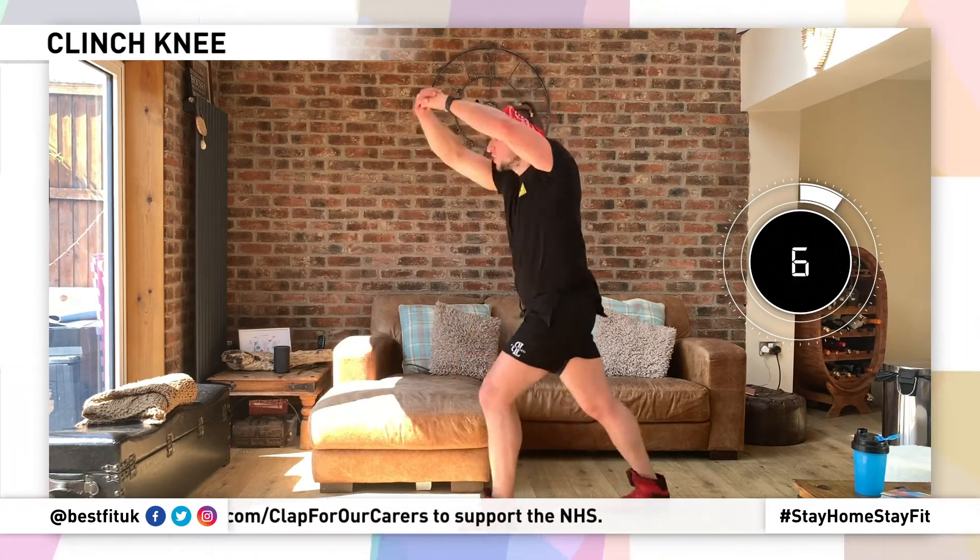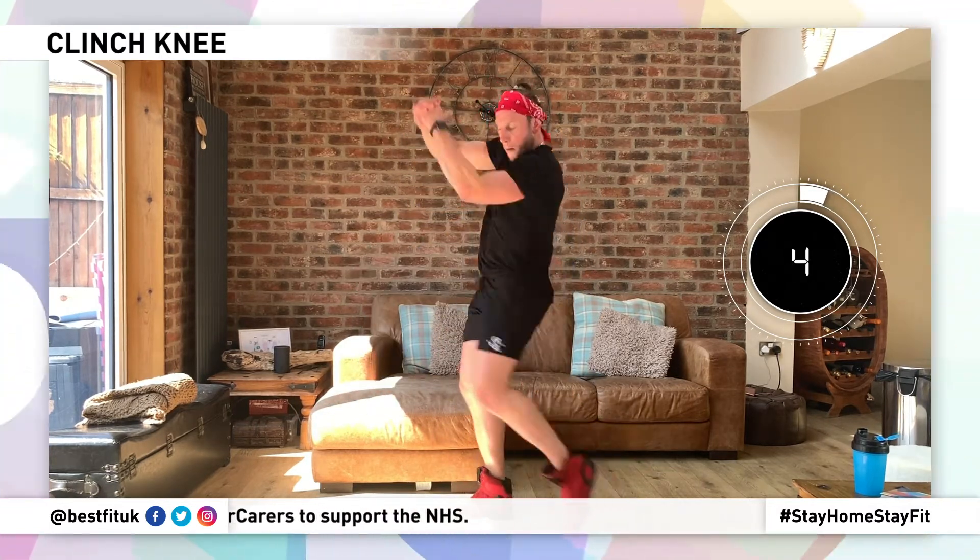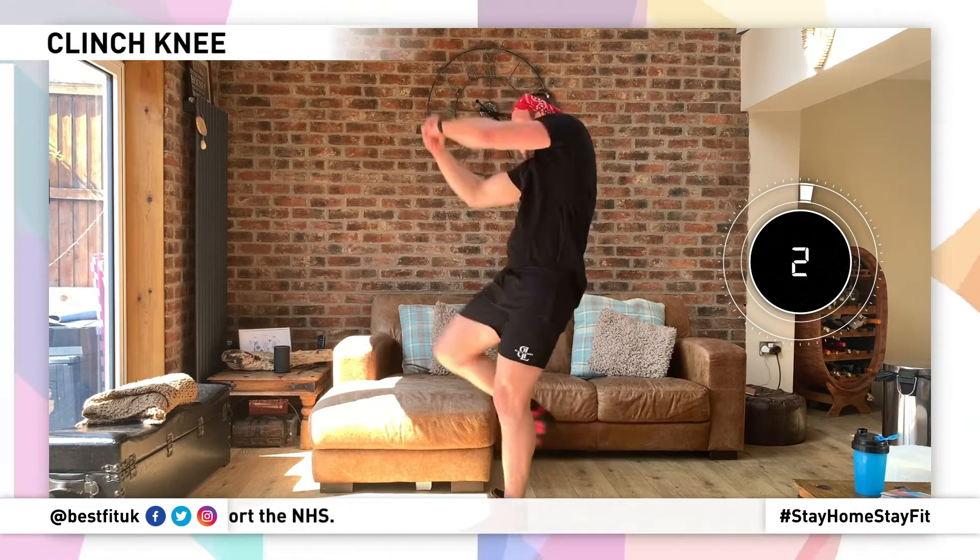Bow, bow, bow, bow — five seconds — bow, bow, bow, bow! Come on — bow, bow! One more — bow, bow, bow!